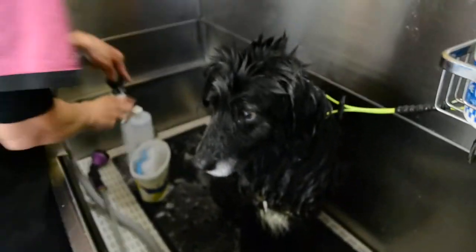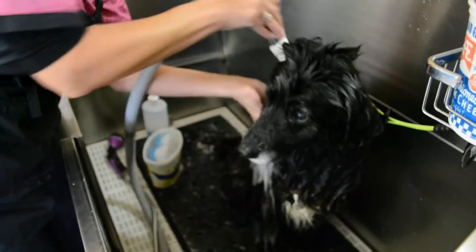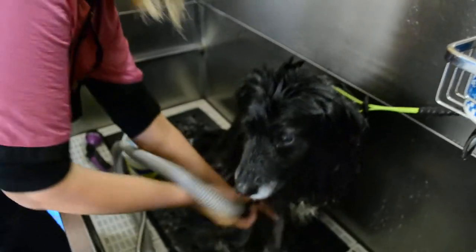Hi, this is Annie, and she is a Border Collie Mix. It is spring and she is super, super thick and a little smelly.